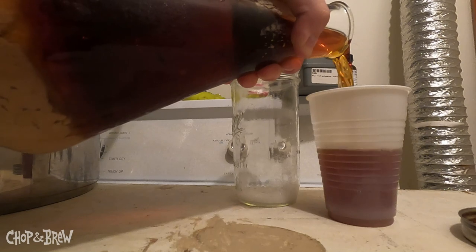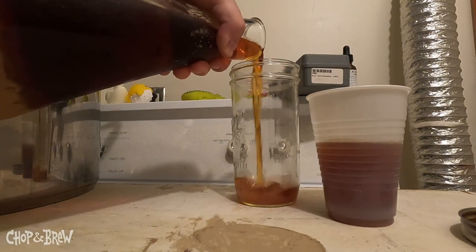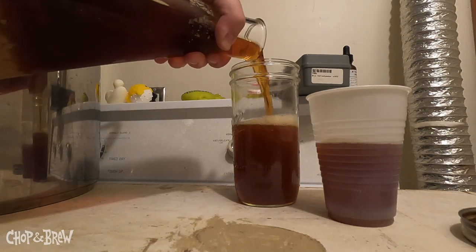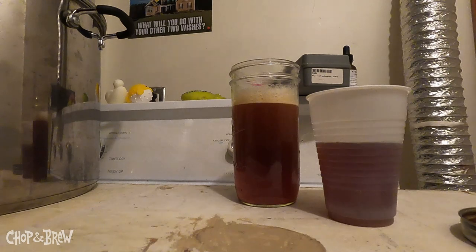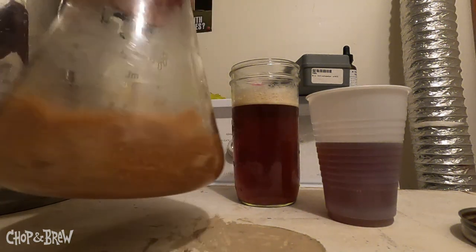I can immediately smell it — it smells just like the joyful brew I had this summer. I need to decant more of this before saving the slurry.